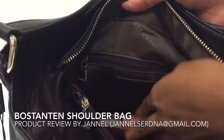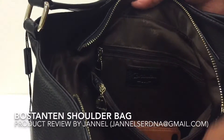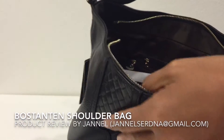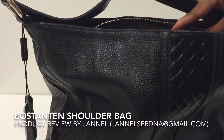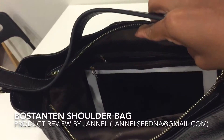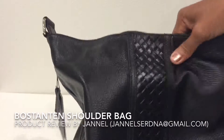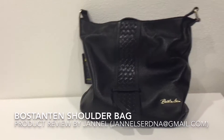There's also a slip pocket here. This is my iPhone 5, just to show scale. I want you to have a closer look at the inside part so you can see how roomy it is.